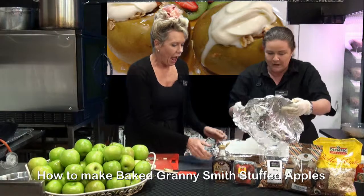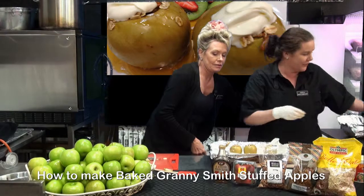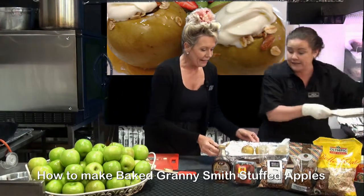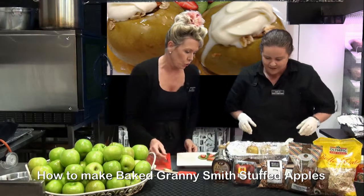Here we go — oh, look at this! Smell that — oh, yum! That one's a little accident, that's okay. They're so fresh they're rolling off the plates. Oh, they look so beautiful!